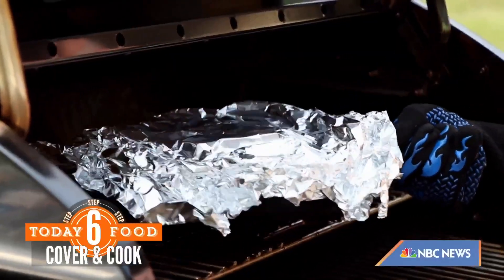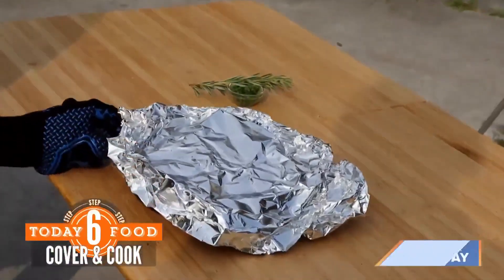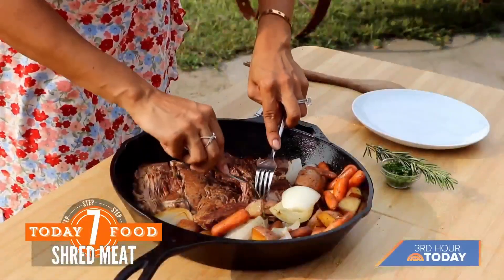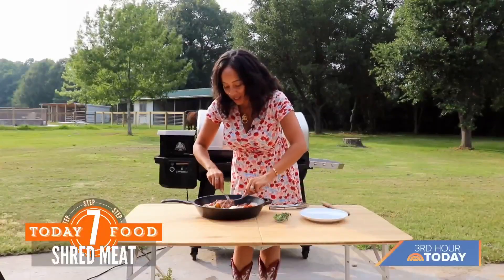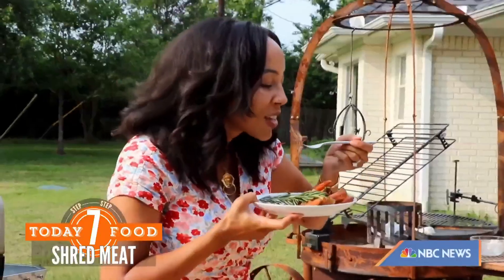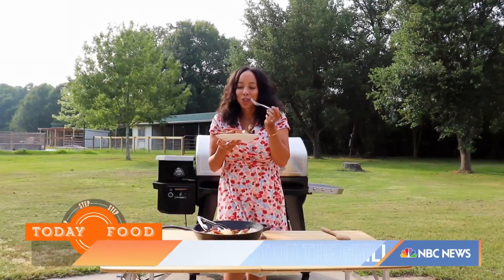There we go. Now it's time to start shredding the meat and making plates. This is so beautiful and tender. When you cook it in chunks like this, it just makes it super easy to shred. Now it's time for the big reveal — that's delicious!